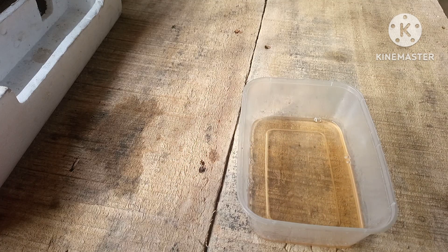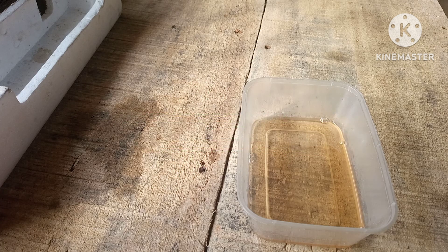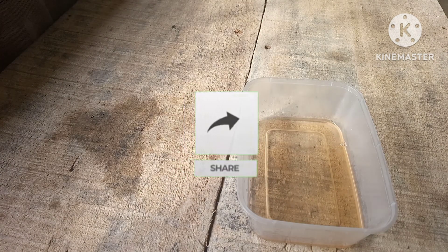If you're new to the channel, please hit that subscribe button to be a part of the channel, and hit the notification bell so you'll be notified when there's a new video.